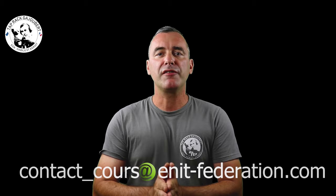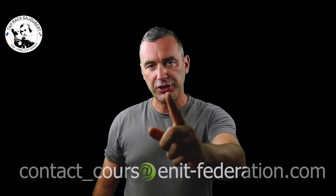Vous aurez toutes les infos avec le programme, les tarifs, tout. Dépêchez-vous, le nombre de places est limité. On se retrouve bientôt sur la ligne. Maintenant on peut se concentrer sur le sujet de la vidéo du jour, qui sera un tuto. Nous allons parler de la visée.